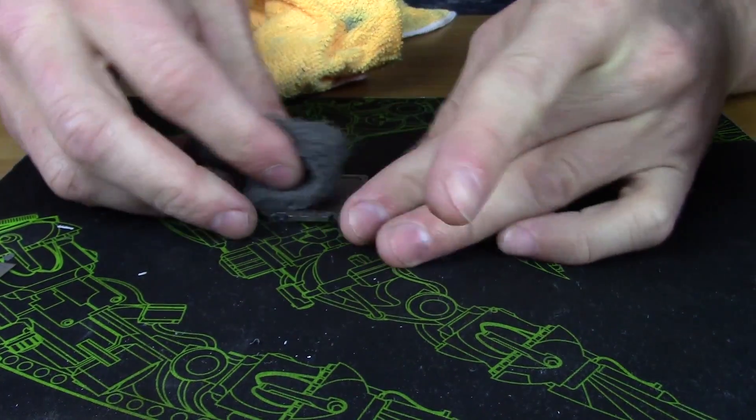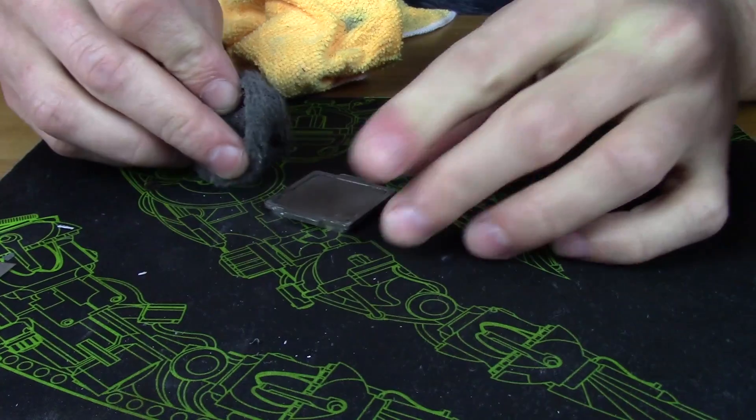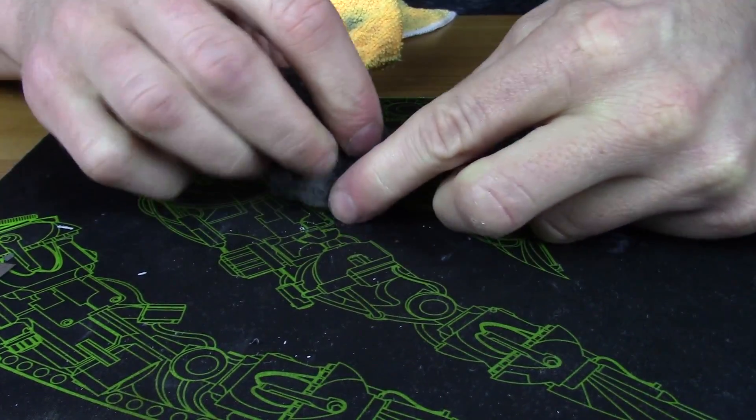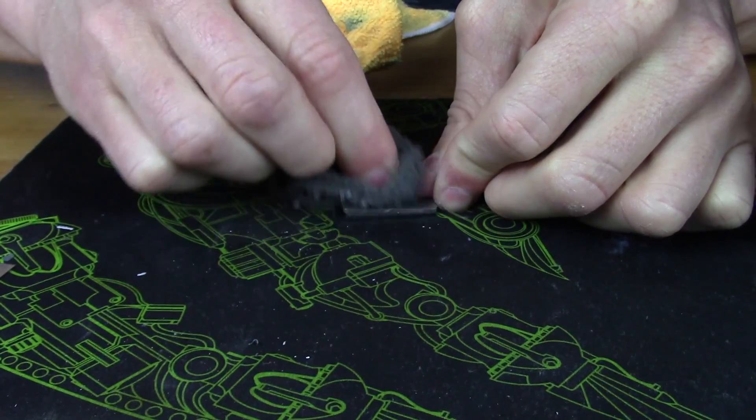If you get the Coollaboratory kit — available on Amazon, link in the description — it comes with an SOS-pad-looking abrasive that you'll use to smooth out the surfaces. Use it on both sides of the IHS and on the die. You want to use a cross-hatching technique: go up and down and then back and forth, so you end up with a tic-tac-toe-like pattern on the die. This is similar to honing cylinders in engine work to ensure a good cross-hatch pattern.